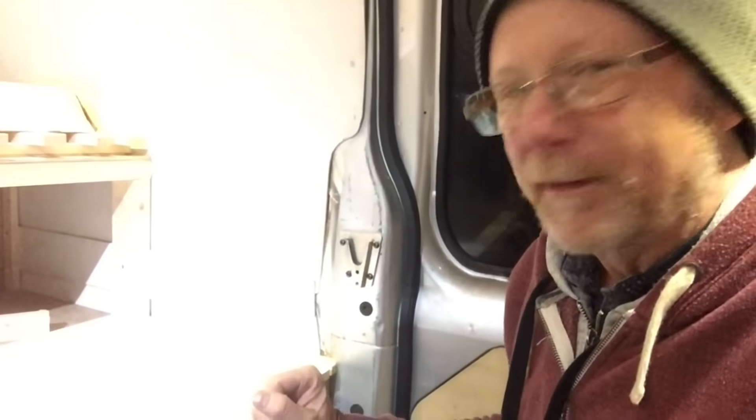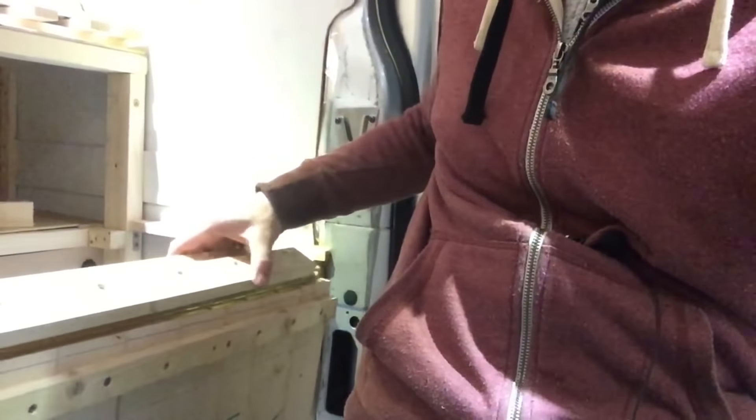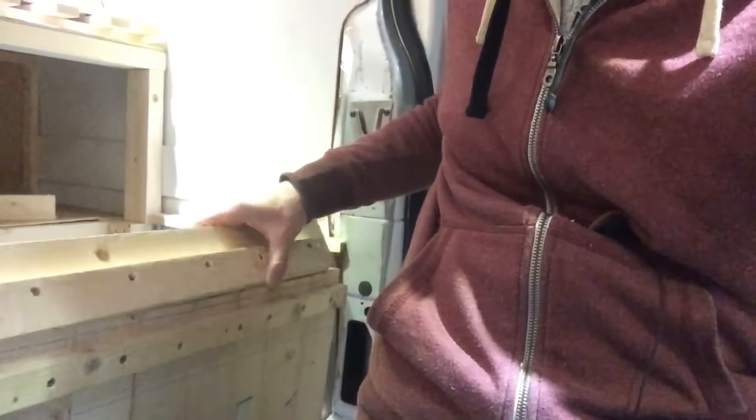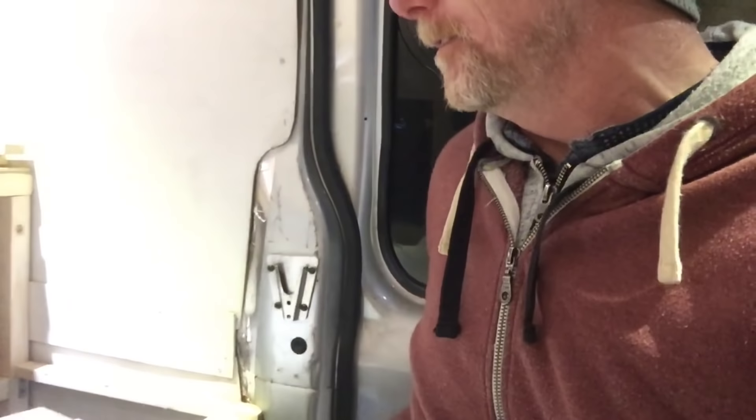I'll show you what it looks like before I fit it into place — someone told me off for not showing enough detail, so I'm trying to show you as much as I can. Right, so I've done it — there you go. My piano hinges are along there, like that. This piece here will support the weight of the step — you see it locks underneath. That's how it's going to work.